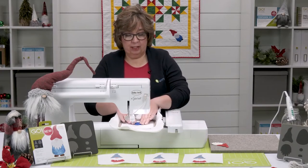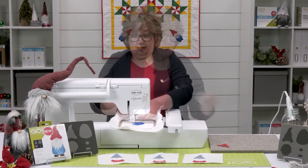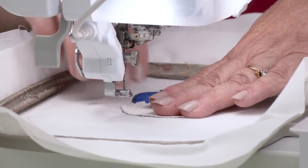Now we're ready to go ahead and place the beard. I'm just going to leave it in place, and our placement stitch is going to show us just exactly where to place our beard.